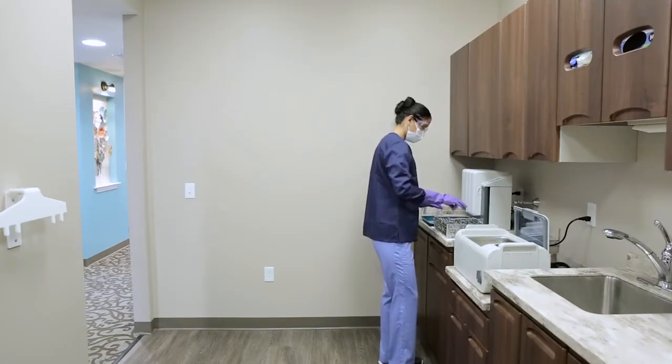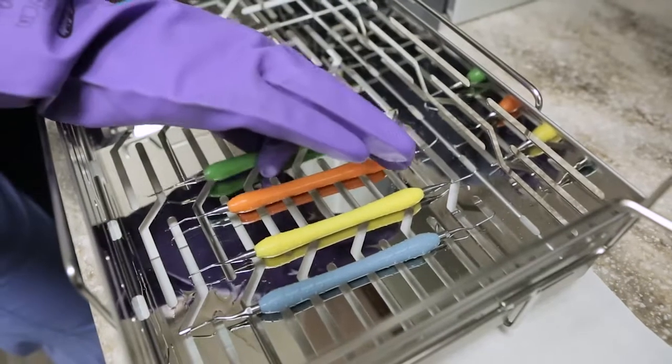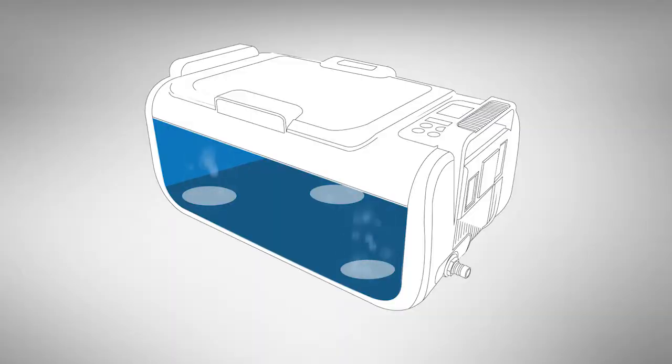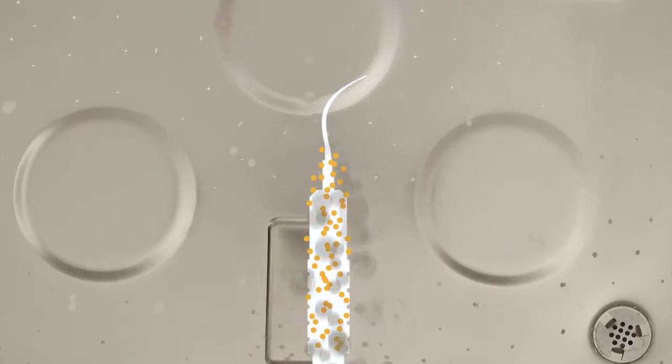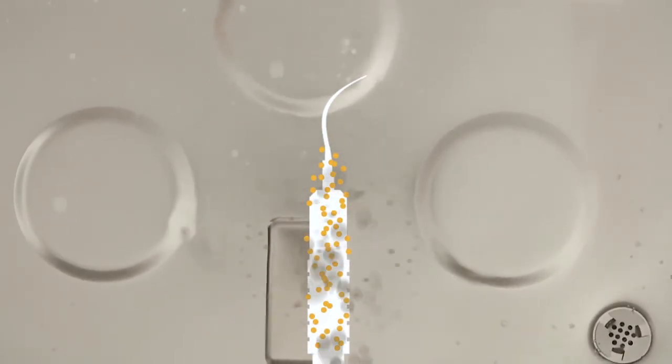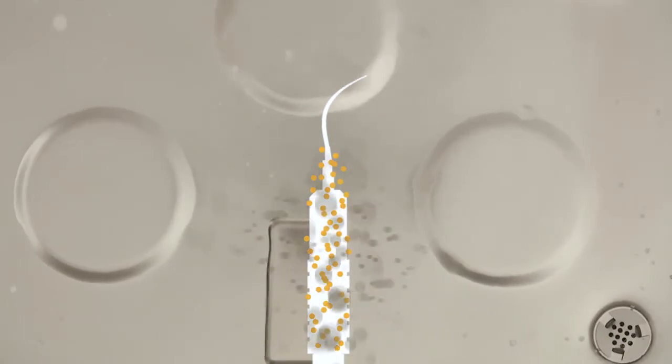The risk of improper sterilization increases if instruments are not properly cleaned prior to autoclaving. Ultrasonic cleaners rely on one or more transducers to generate ultrasonic energy. This ultrasonic activity causes tiny bubbles in the bath to implode, thereby scrubbing the instruments in the bath. If the transducers are not producing adequate energy, then the cleaner may not remove debris from your instruments properly.